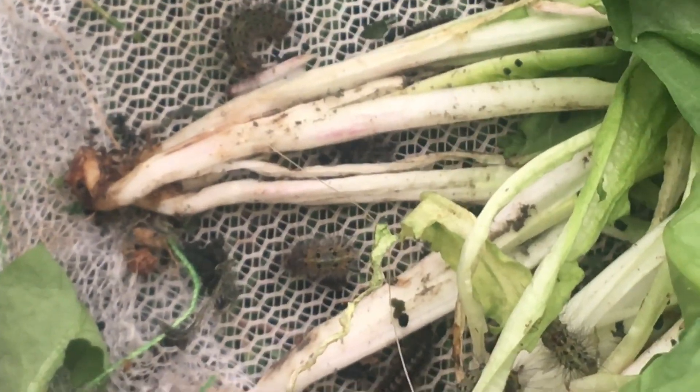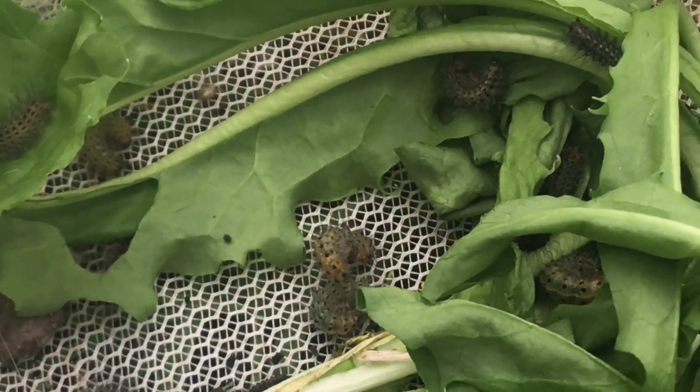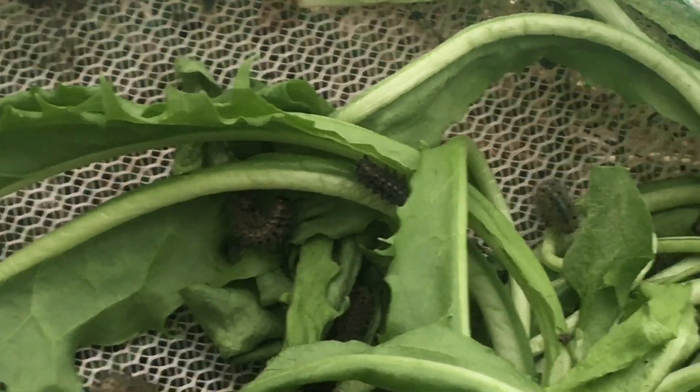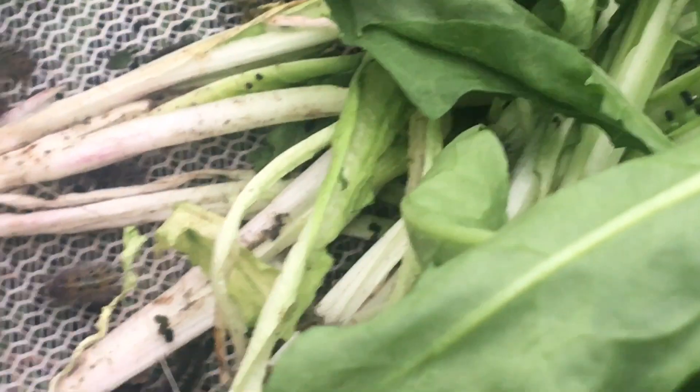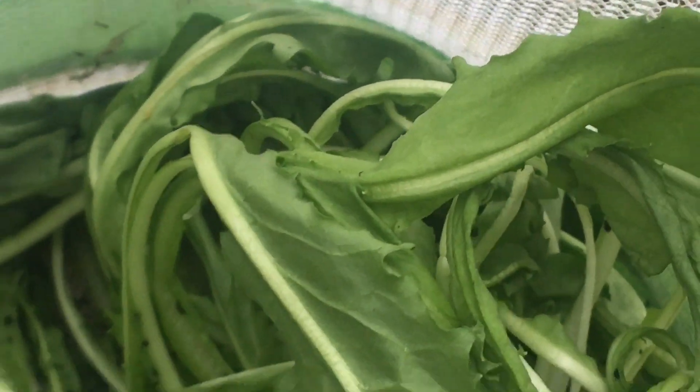I really like that species - they are really common, I catch loads in the moth trap. They're a really beautiful species of tiger moth, and the caterpillars are really funky too - they have a red stripe down their backs, they're really fluffy, and they move quite fast. They feed on a wide range of herbaceous plants: nettle, dandelion, ragwort, dock, things like that.